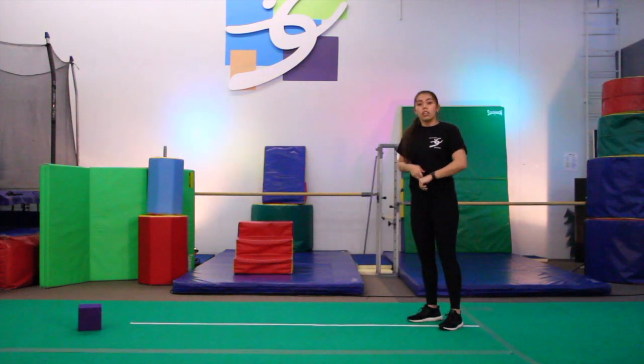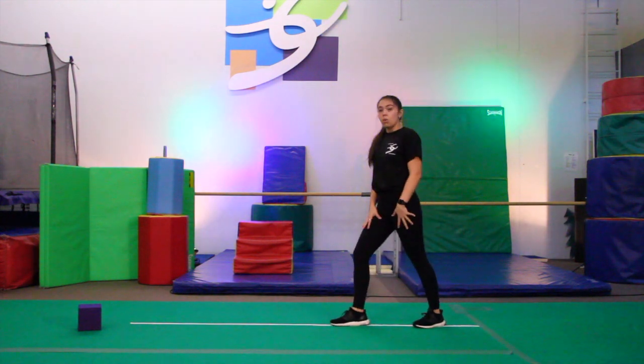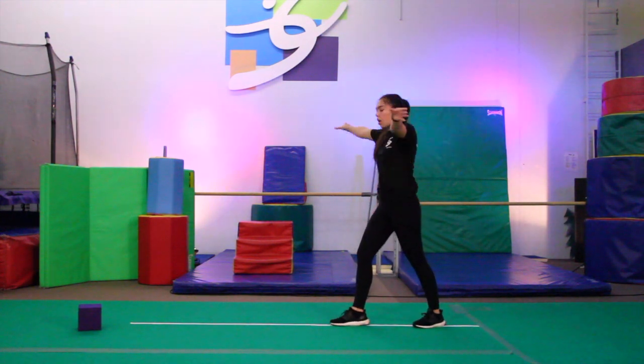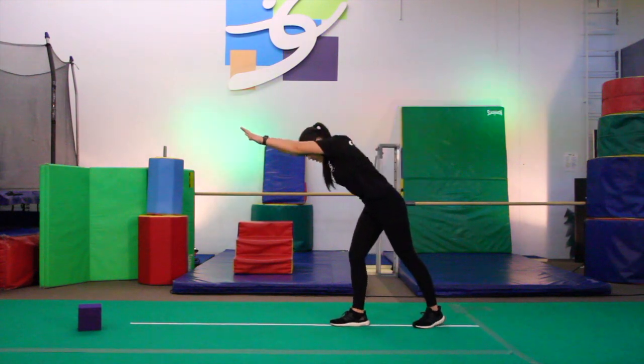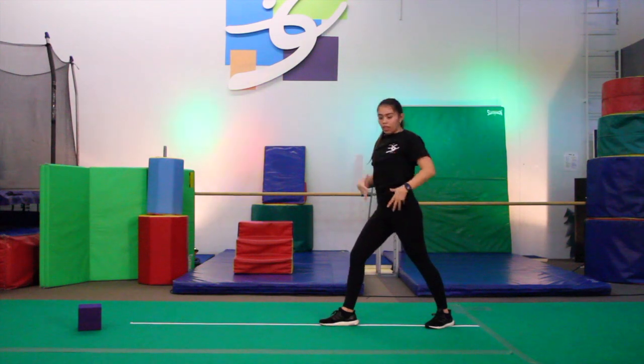After that is when we start working on our handstand timer. For the handstand timer, one foot in front of the other, arms up to your ears, hands go down, down, and back up into your lunge.